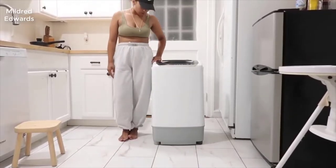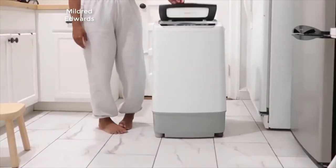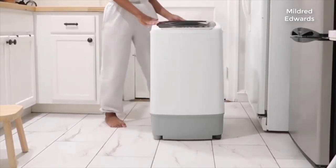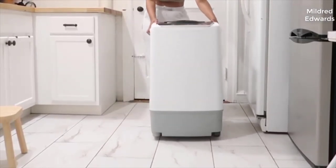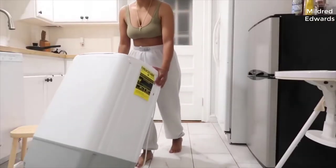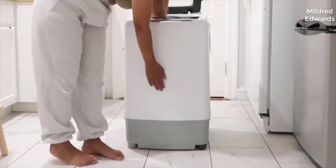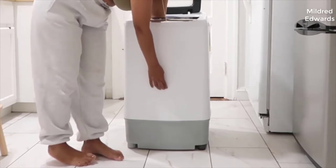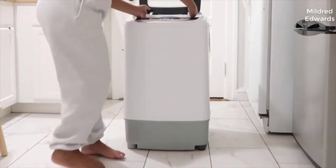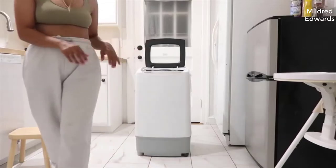This is the washer — it goes up to almost my hip bone. It's actually pretty small and pretty reasonable, really easy to move around. It has wheels so I'm able to move it if I have to. The deepness ends right here, so it's not the whole entire thing, but that's how deep it goes. The width is like here and like this, so it's not the biggest thing.